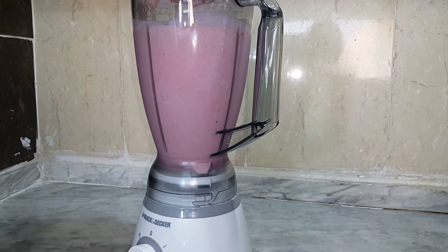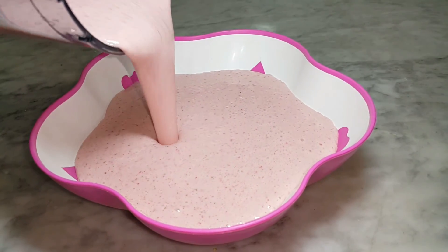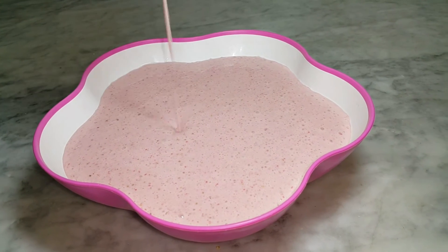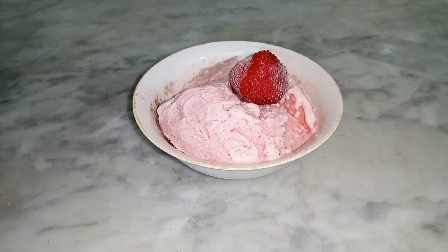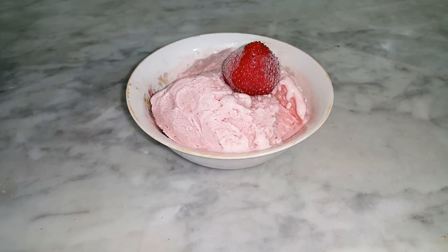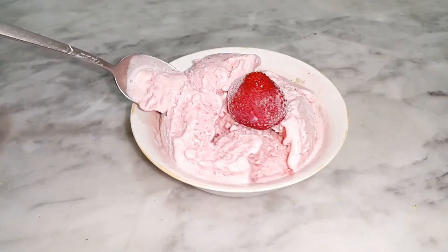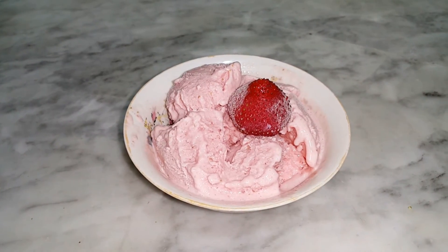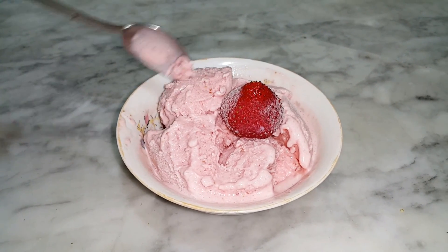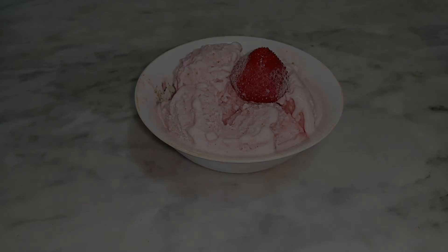condensed milk, lemon juice — just a little bit — frozen strawberries, and one tablespoon of sugar. Cover the blender and blend it together.